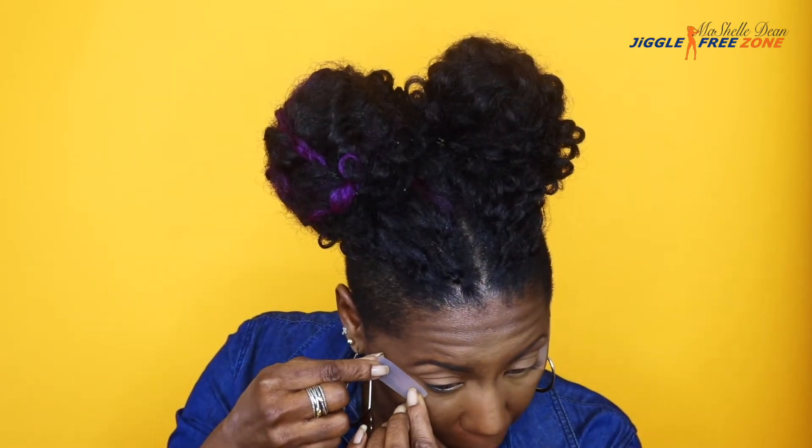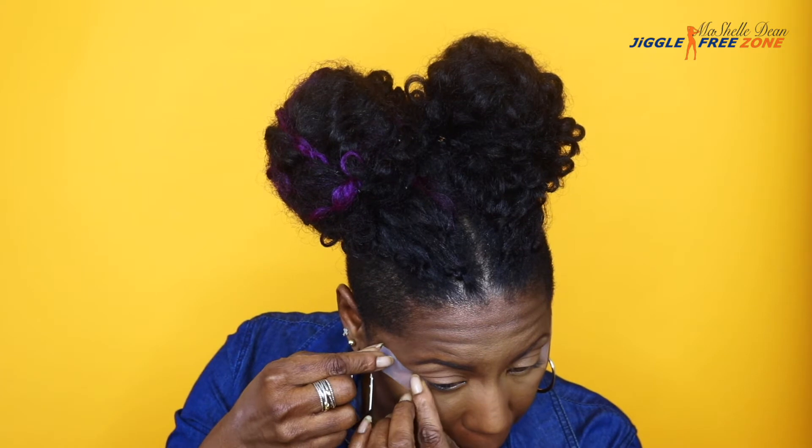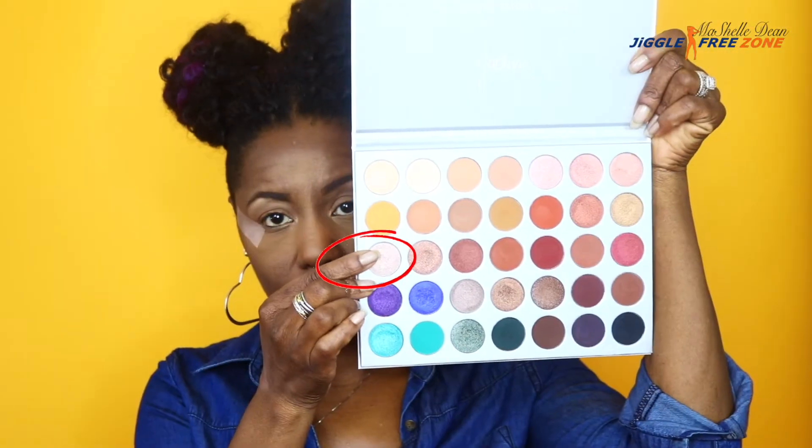Now I know y'all are wondering what the heck am I doing. I was watching an Ann Nook makeup tutorial and she was using shape tape to apply her eyeshadow and I love how crisp her lines were. I didn't have any of that so I had to revert to scotch tape. Yes, let's make it happen.